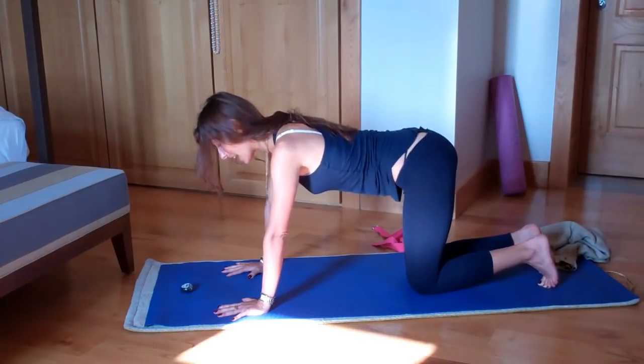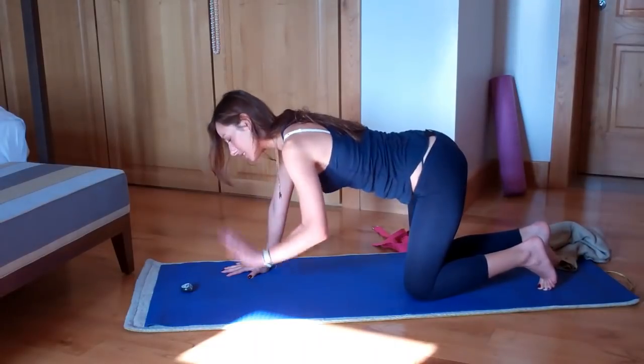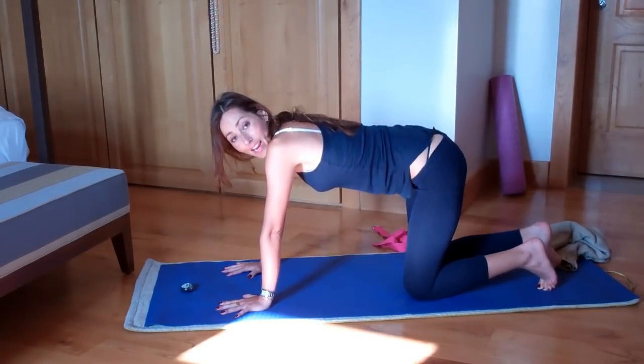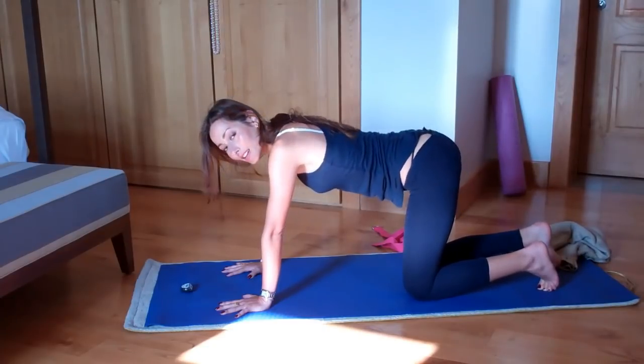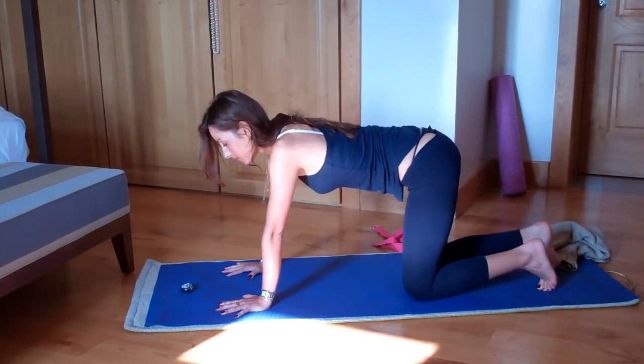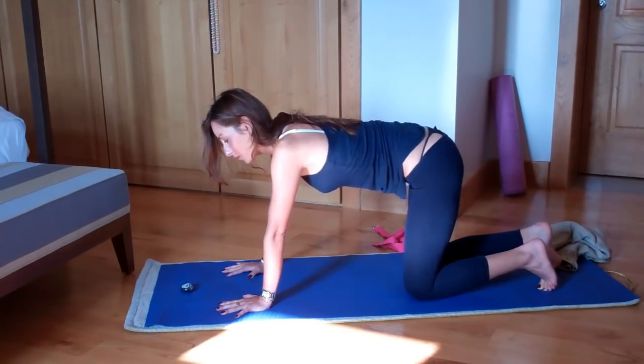And then once you've finished that, take your knee a little bit in front and begin to circle. It's like now, on the imaginary wall behind you, you're drawing a circle around the cross you've just drawn. And do that for one minute.